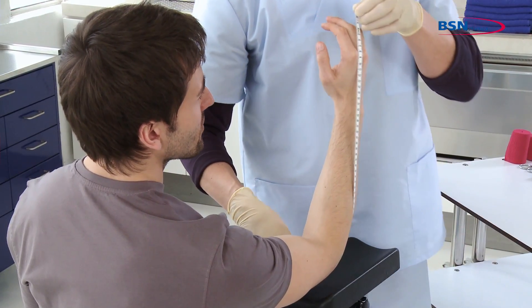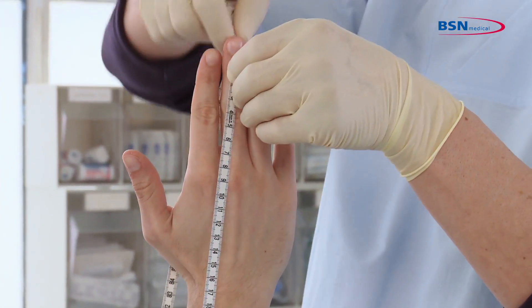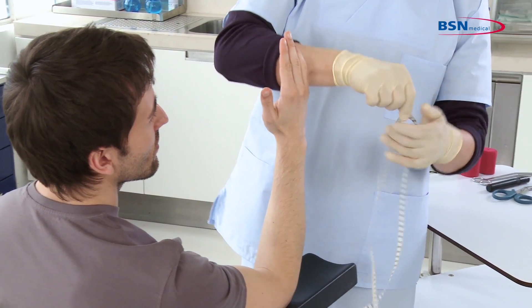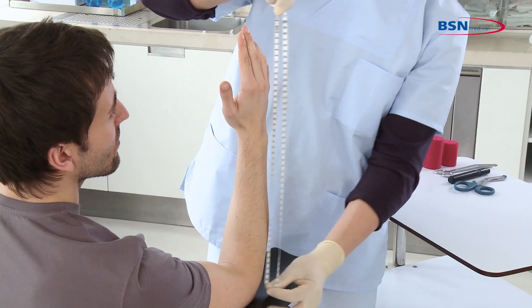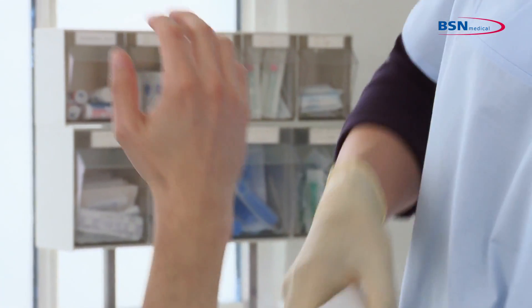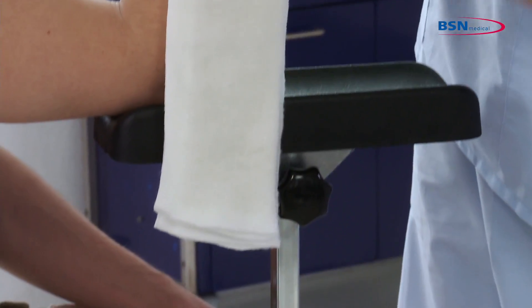To start, measure from behind the elbow coming up both sides of the arm to the highest tip of the fingers. Then cut the desired length of the splint. The overlapping part of the splint provides elbow protection.